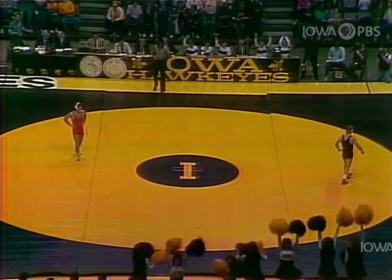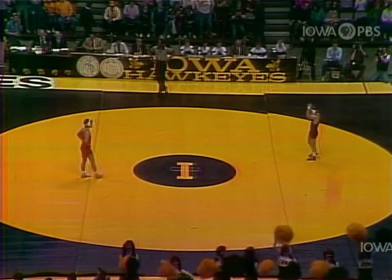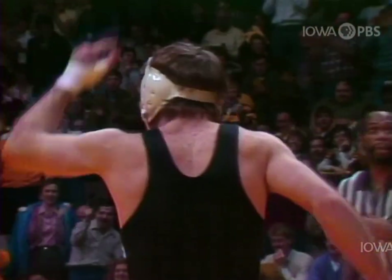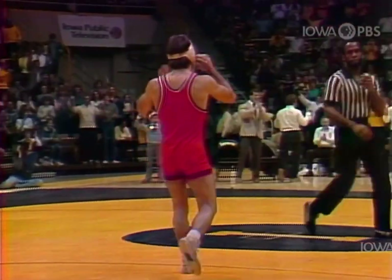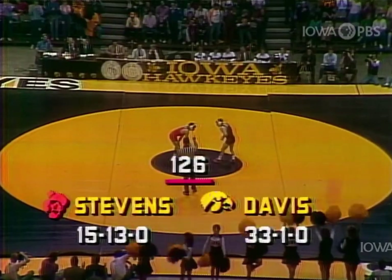And now we've got 1:26. The Cowboys are up. The Olympic Silver medalist, three-time state champion, two-time national champion, Barry Davis sets up the goal against Brian Stevens.